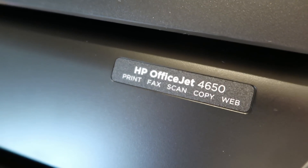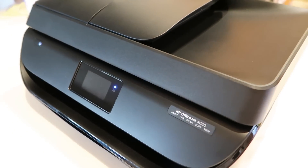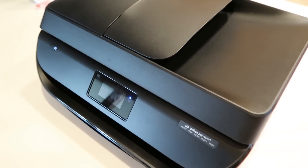HP sent us the HP OfficeJet 4650 to try out and share how we liked it. We actually already have an HP printer similar to this that we've been using for the last year, so I was really excited to review this because I have actual experience using a similar product. We love our printer, so I was happy to try this one out and share it with you.